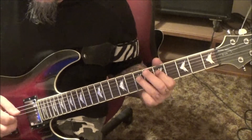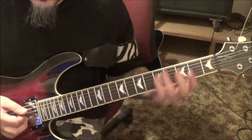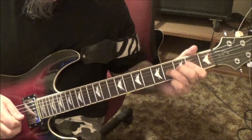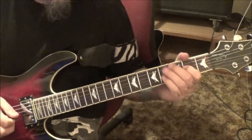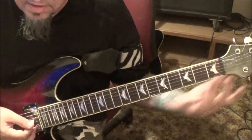Vibrato, hammer to 7, pick vibrato — does it 2 times. 2nd time no star, you'll just go — and that's it.